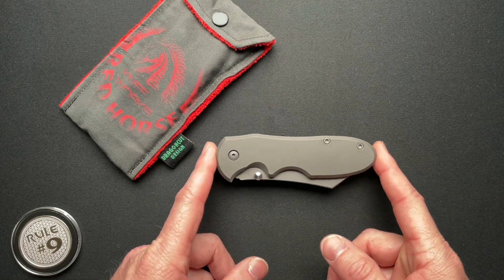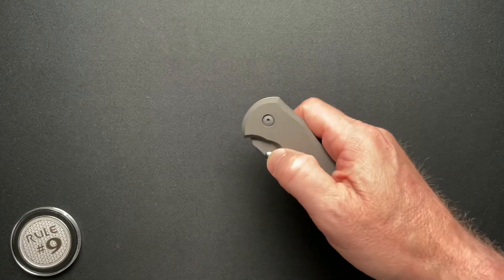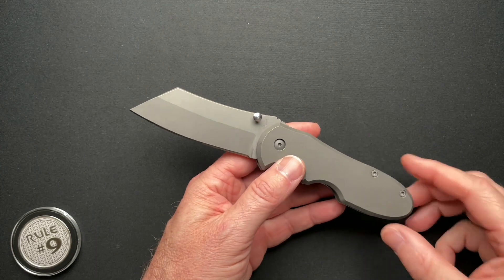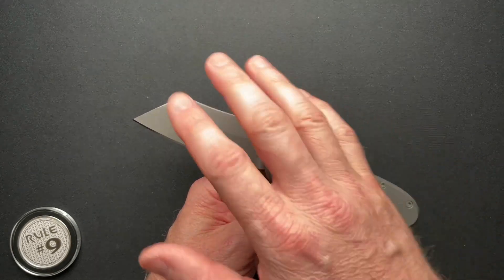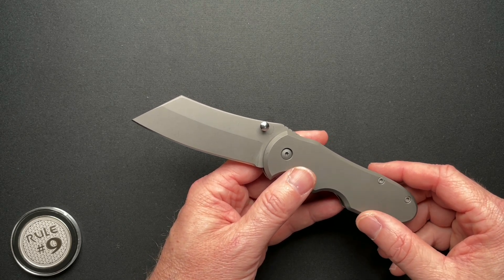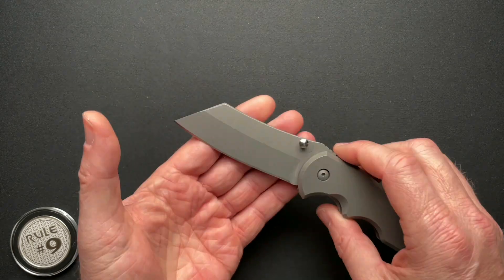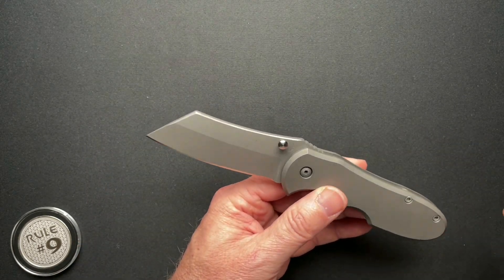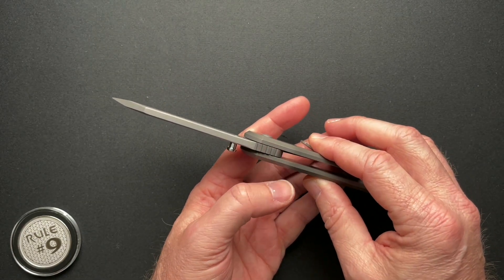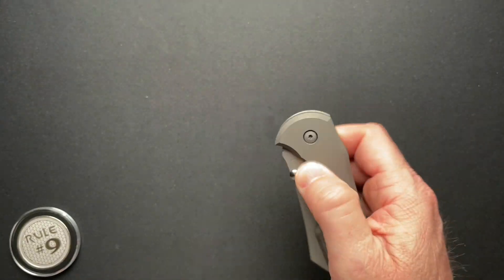Four and five eighths inches closed, eight inches overall with that Wharncliffe style blade, 3.32 inch blade and cutting edge. It is D2 steel with a very nice V grind, 0.184 thickness, 0.584 overall thickness. Runs on bearings and weighs in at 7.3 ounces.